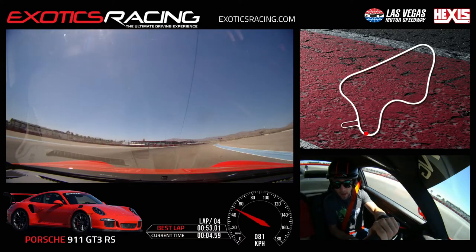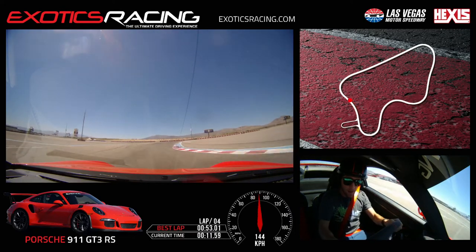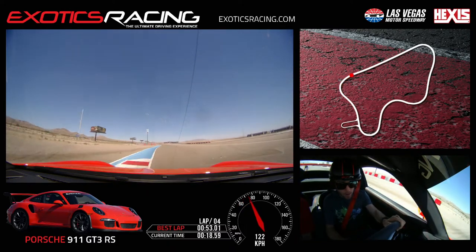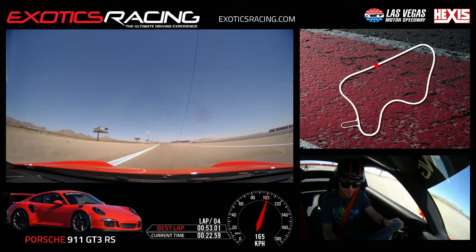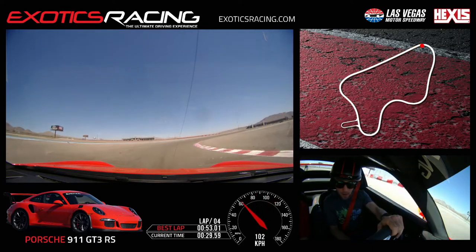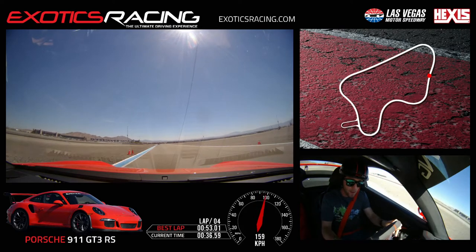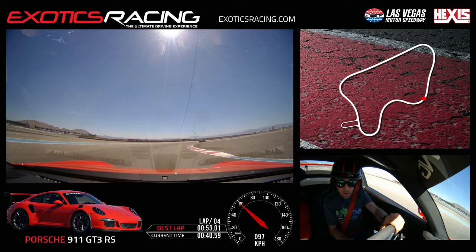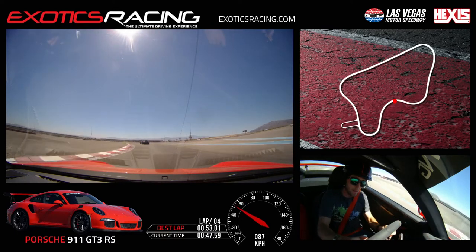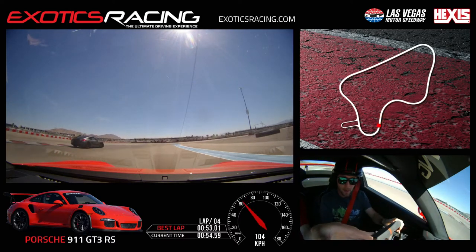All the way to the apex - try to use up that curb because it'll give you another foot or two on the exit. Nice and smooth, let it rotate. Be a little more patient with the throttle on the exit - I know you're coming up on him, but the car definitely could have taken more.